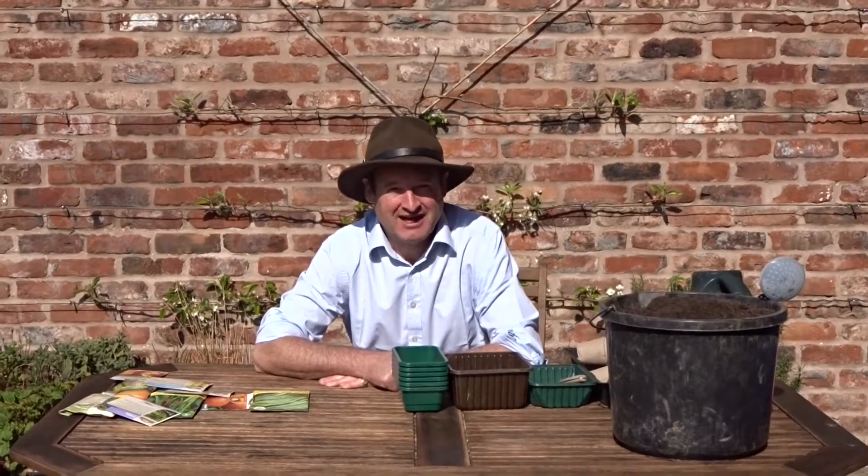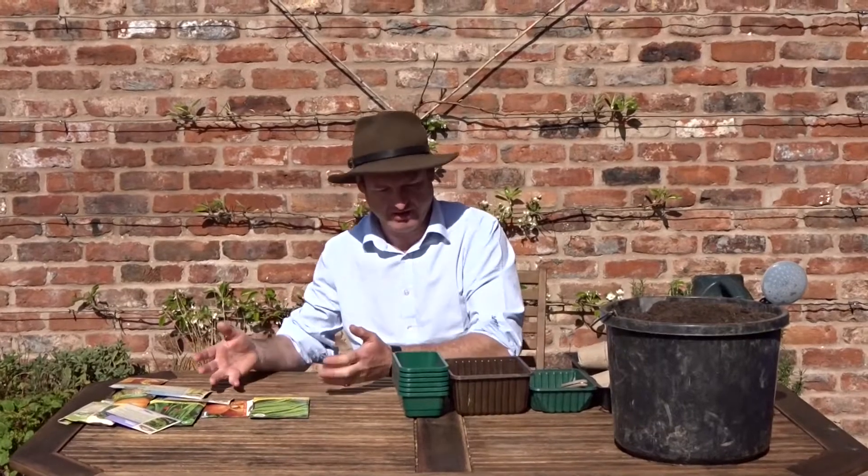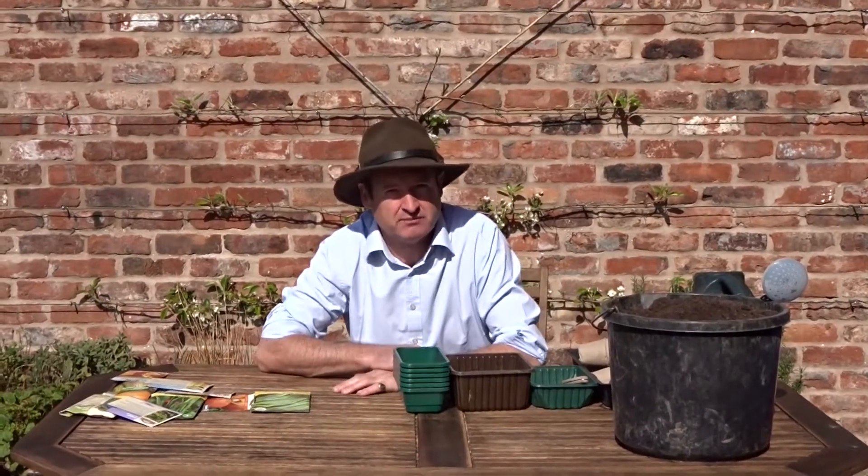Welcome back to the Shropshire Kitchen Garden. I'm planting some seeds today and I wanted to show you the kind of things that I'm actually planting and the process, the materials I'm using for doing the planting.